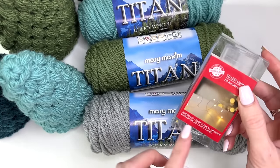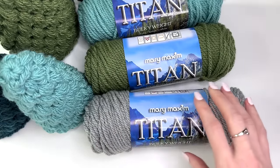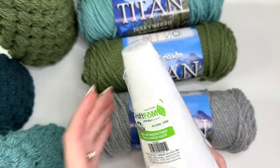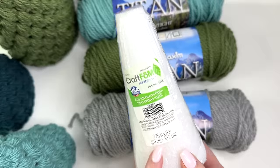An option here is to get some little LED lights that you can string on the inside if you want to illuminate your trees, which is a fun little touch. You'll also need some foam cones. I have three sizes and I picked these up from Michaels, but you can order them from Amazon as well.